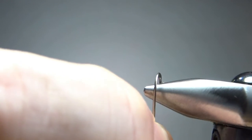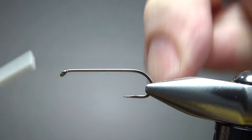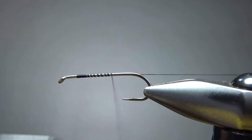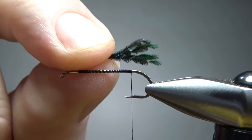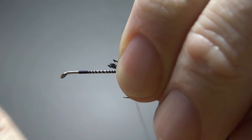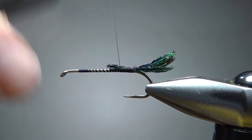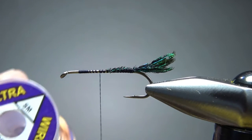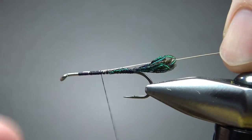I'm tying this size 10 on a 4x long streamer hook. Let's go ahead and pinch the barb. I'll lay a base of black thread down to where the barb was. For the tail, four or five peacock sword fibers — not herl, sword. Not terribly long, but not insignificant either. For the rib, I'm going to use copper wire in a size small, catching it in up on the front half to minimize any bumps toward the back end.